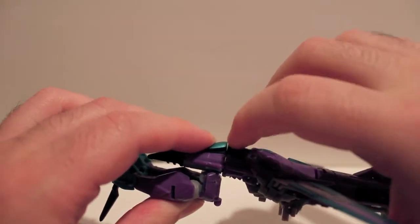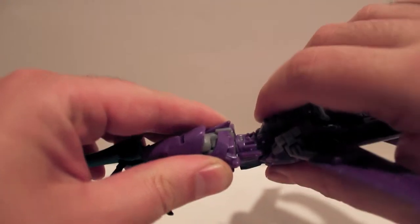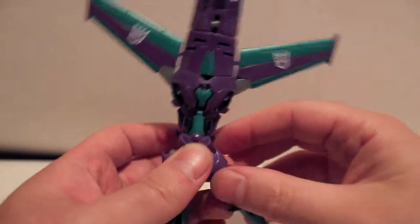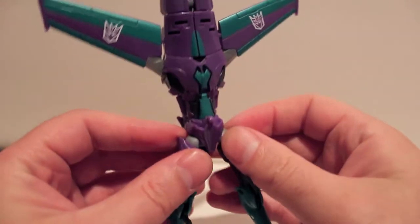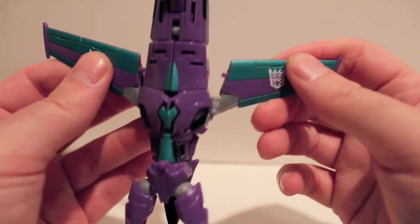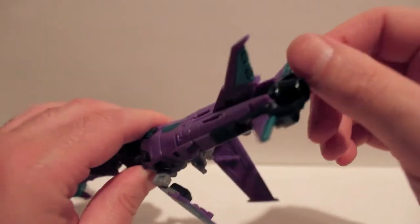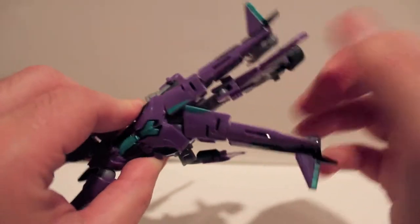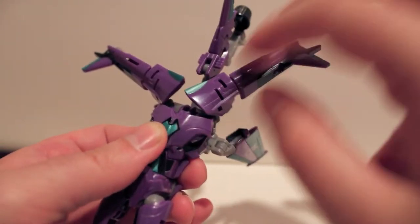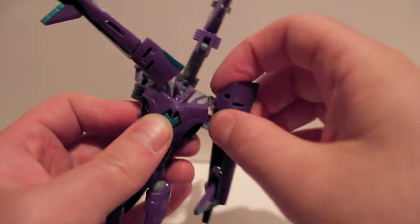Next, you're going to rotate — see that slit at the cockpit — rotate it 180 degrees and it will actually click into place. There's a notch in there that clicks it in solid. Then disconnect the wings — they just tab in right there — bring them back and out of the way. Come to either side of the jet thruster engine and separate the parts that will become the arms, and swing them down and around to form the arms.